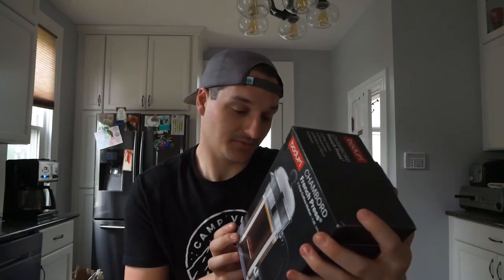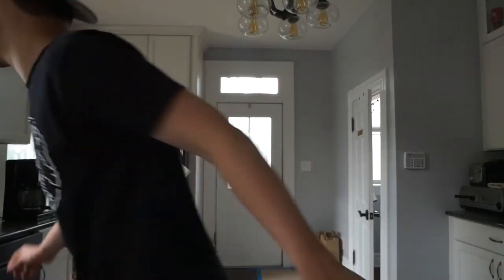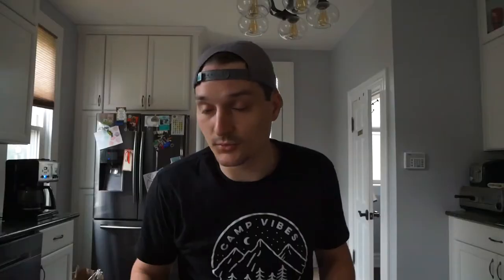I really have no idea what I'm supposed to do — the instructions are in French. I'm really excited to up my coffee game. I don't know if I really have much of a refined coffee palette, other than I know that good coffee tastes good. We're not using great coffee today; I really would have liked to get some better coffee, but we didn't really have a chance. So I'm using the Whole Foods brand Allegro Organic Mexico, and we're gonna compare it against the drip coffee maker back there. Let's get to pressing.